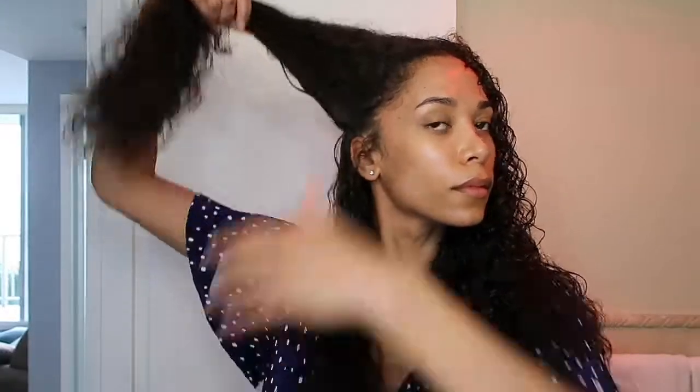Moving on to the side of my head that I use the Denman brush on — I'm taking a similarly sized chunk of hair and making sure again to dampen my hair with water before applying any product. Following the exact same steps, I took a similar amount of product and raked it through my hair to make sure it's evenly distributed.